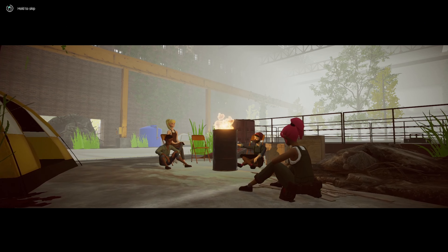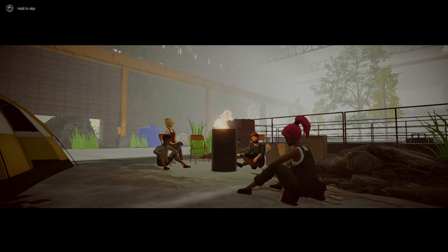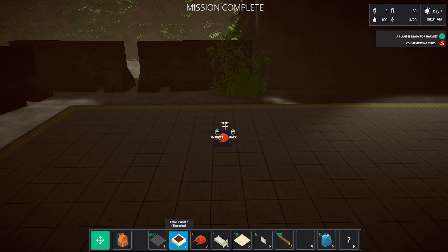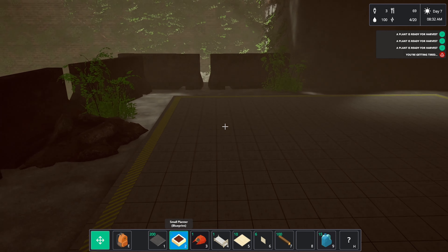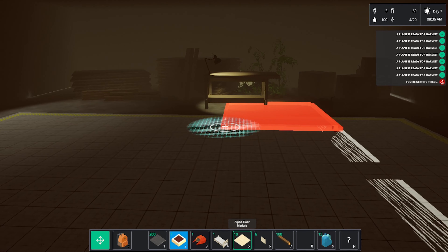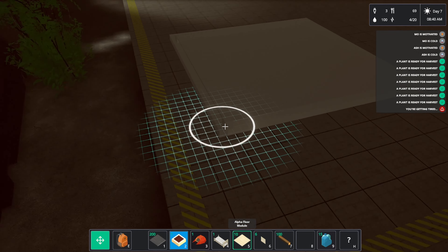I want to build an area down the bottom here — let's do that straight up. Let these other guys do their thing. I don't know if we can let one of them sleep down here — we don't have a lot of room. We've got 10 floors. A lot of stuff is ready for harvest right now.